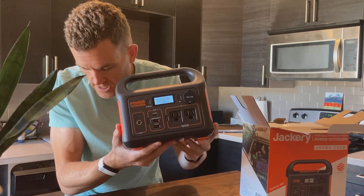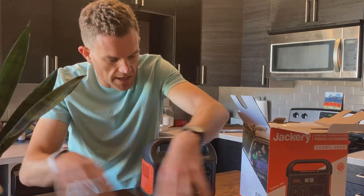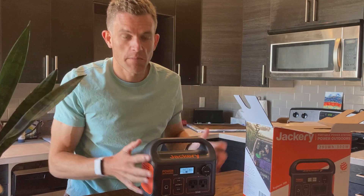It came with 35% charge, so I'll have to plug this in and see how quickly it charges later. But this is just an unboxing video, so that's the end of the box.